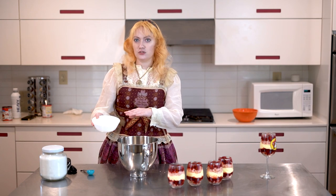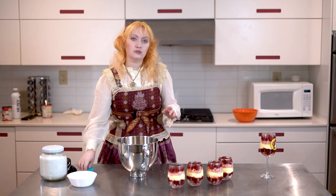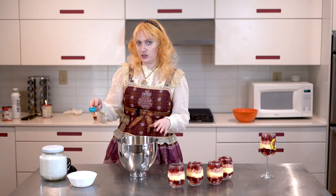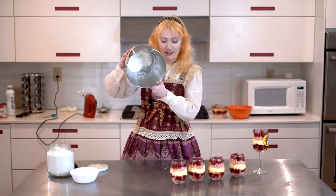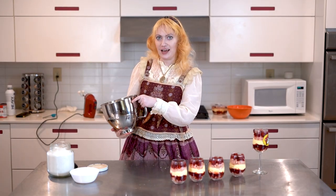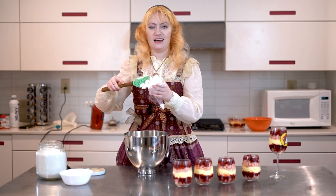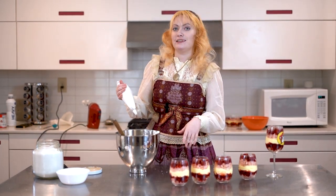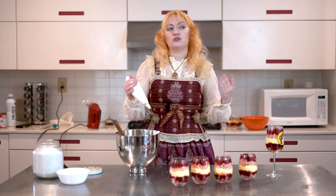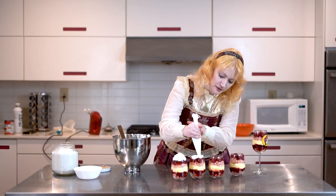For the meringue I'm going to take two egg whites and whip those up in a bowl until they get nice and frothy, then gradually add in a heaping tablespoon of sugar. Mix until the meringue is stiff enough that you can invert the bowl without anything dripping out. I'm loading it up into a piping bag so I can pipe it very prettily on top. Most people use whipped cream to top these — I'm just doing meringue because I like it better, but if you're squeamish about eating raw egg whites or prefer whipped cream, go ahead and do that.